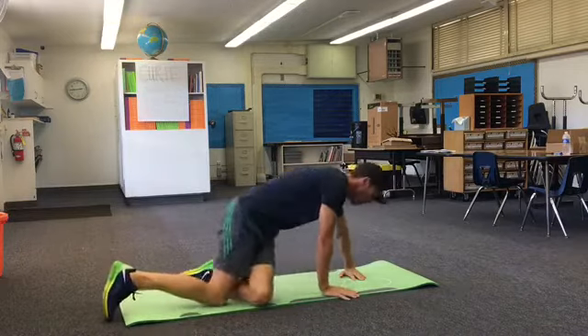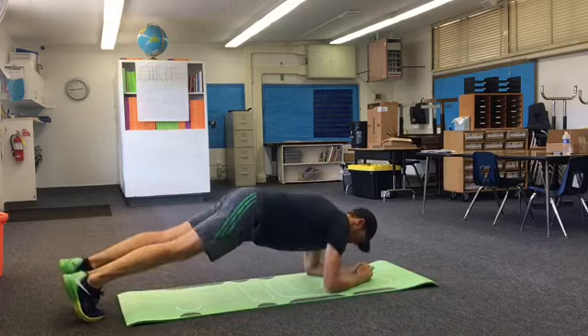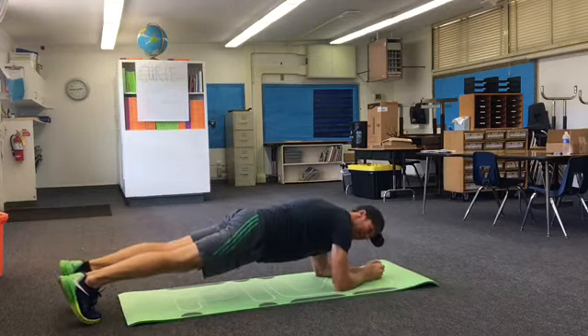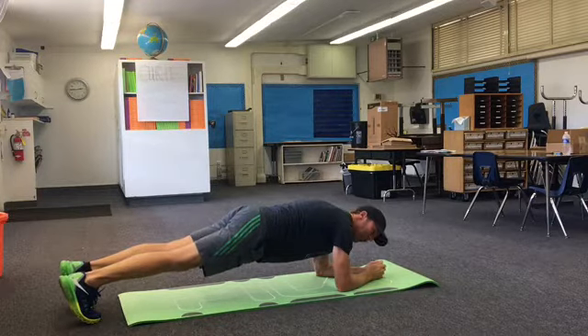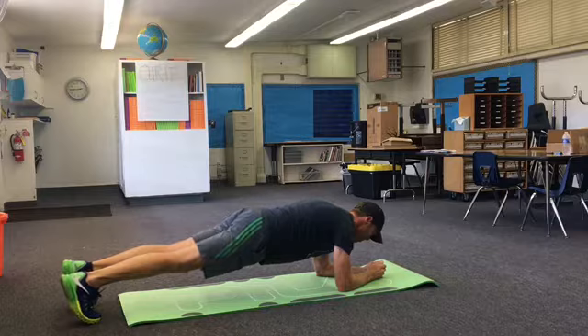Moving on to our next one: plank. We're going to go down on our forearms, feet on the ground, toes on the ground. We want our ankles, knees, hips, and shoulders all in line. We're going to hold this for a 20 count.